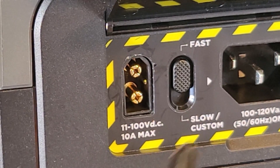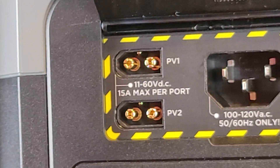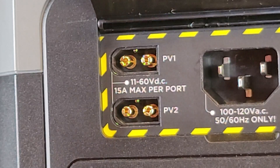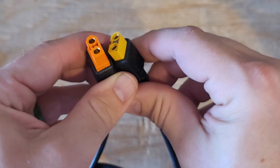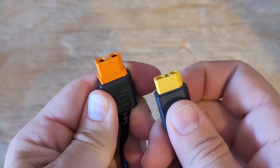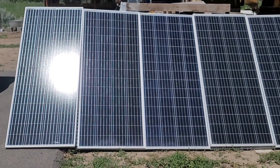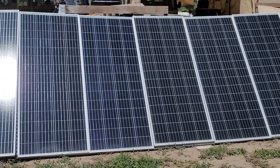Each one of these uses an XT60i connection with an extra pin. On the Delta 1 Max it's on the side; on the Delta 2 Max it's on the top. The orange connector is the XT60i and the yellow one is the standard XT60. The XT60i handles higher amperage through the cable and connector. You can use an XT60 in an XT60i port with solar panels, but you'll likely damage it if you have high amperage.